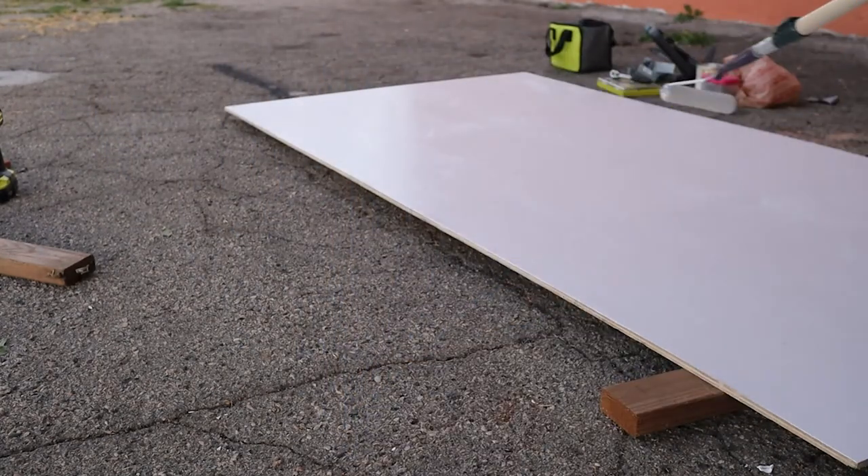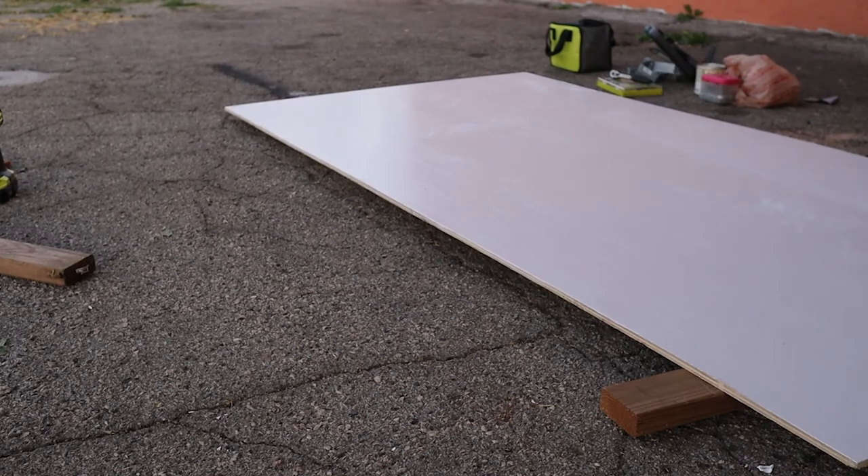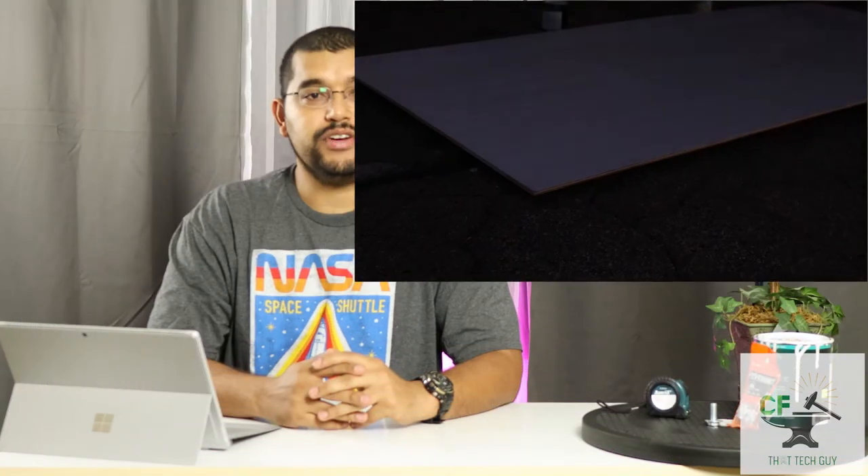Two coats of paint were applied, the second coat added after the first paint was dried to the touch and after letting it dry overnight.